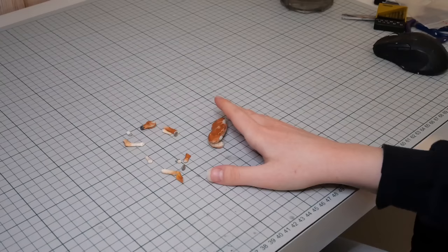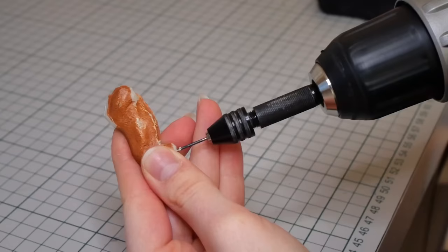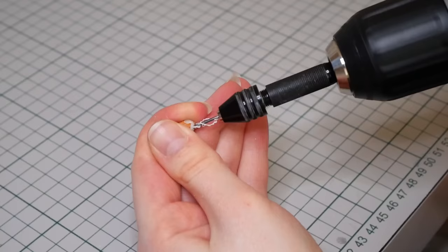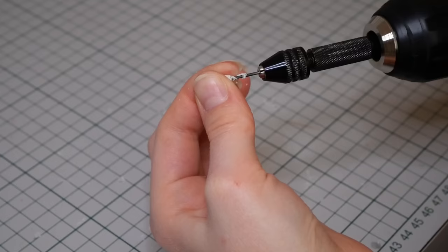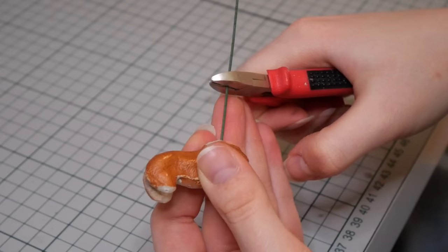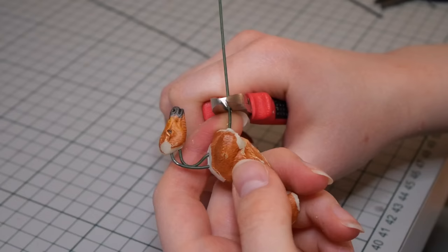These pieces need to be reconnected, so I'm getting out my power drill and drilling a hole into the cut part of all of the pieces. After all that's done, I got out some thick florist wire, which I permanently borrowed from my mother, and I'm going to start by sticking that into the holes by the neck to reconnect the head. I'll do the same for all the legs.